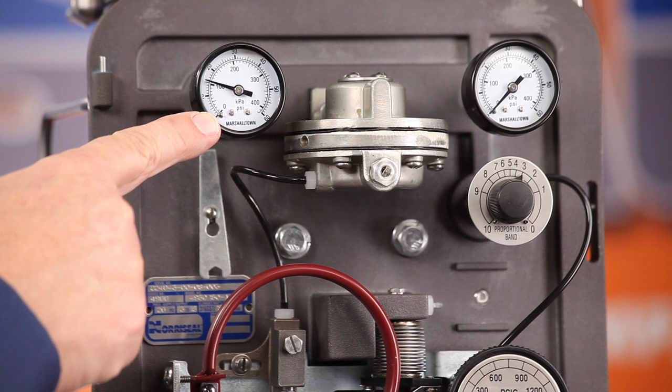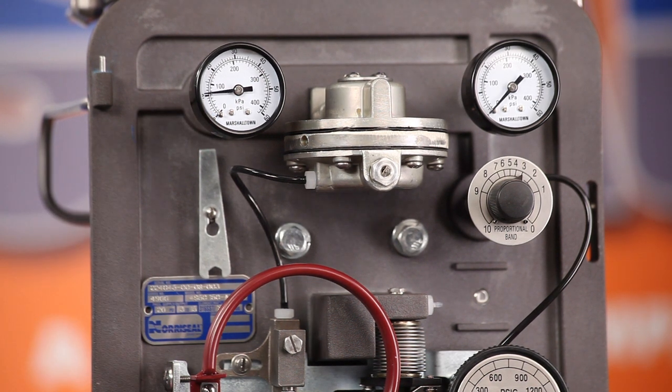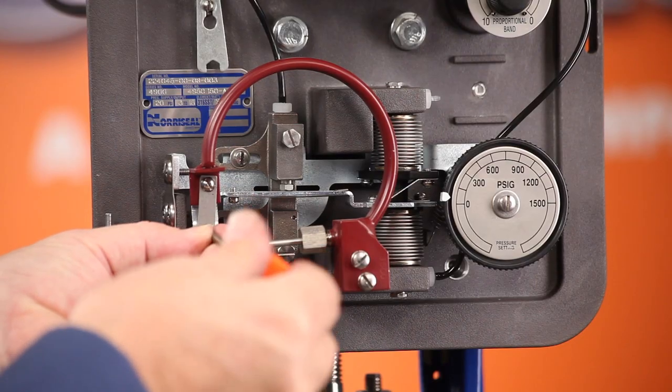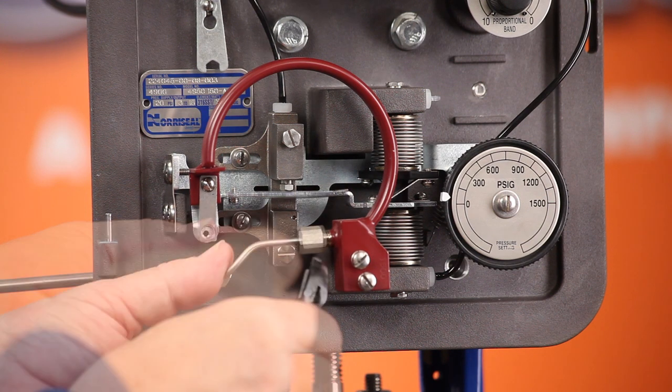To replace your Bordon tubes, first you need to shut off the supply and control pressure inputs to the controller or transmitter. Remove the machine screw that connects the link and the bearing between the beam and the Bordon tube.